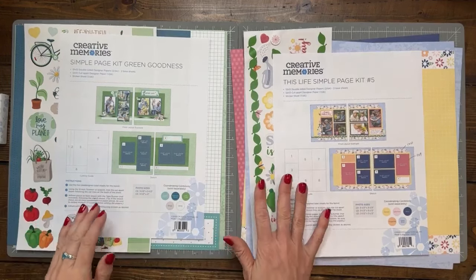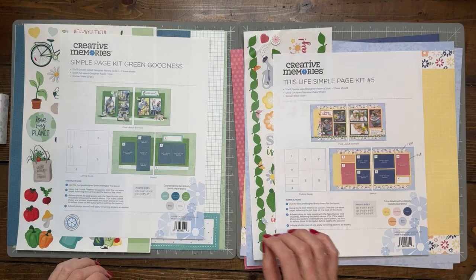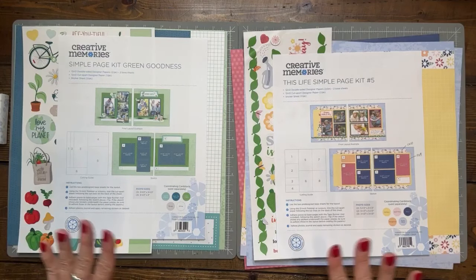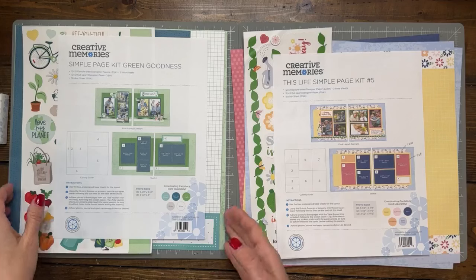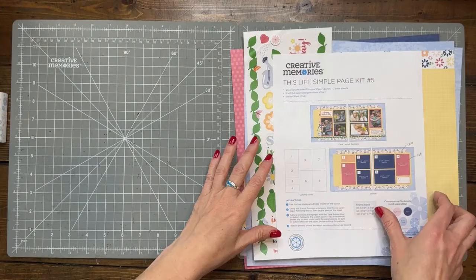Coming up this weekend, my son graduates from IU Bloomington and we're very excited about that — it has been quite the journey for him. I'm going to prep some layouts using the graduation collection, and I'm going to use the hack with those. So we're going to be working on Mother's Day, the Earth theme, and then I'm going to use graduation papers to put them together.